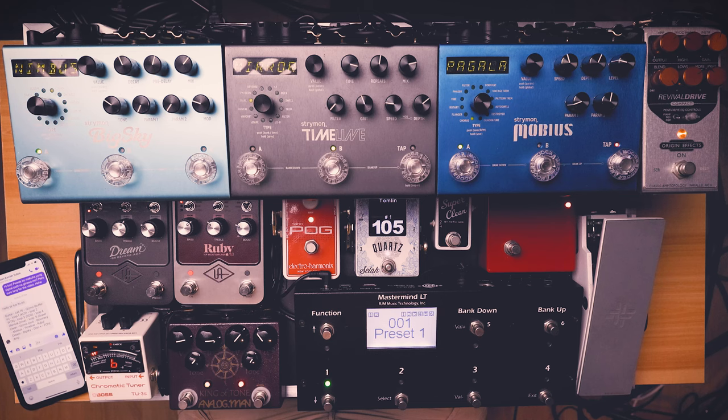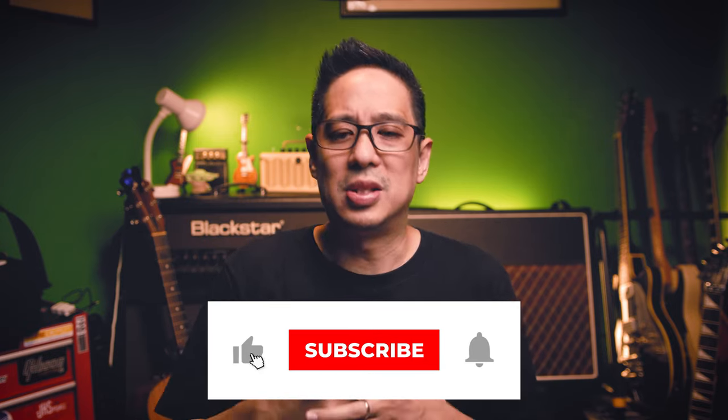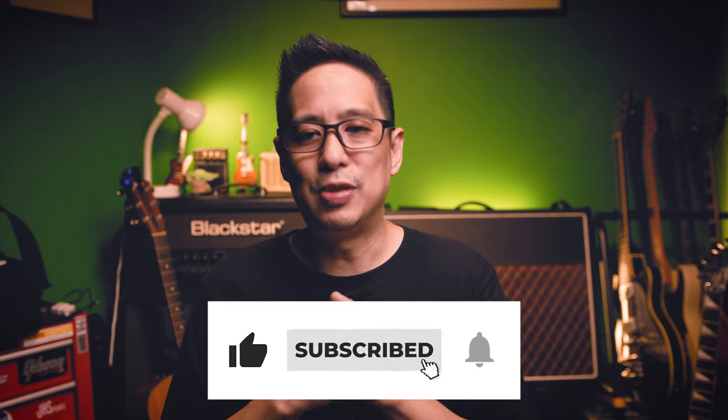So guys, that's the signal path of this pedalboard. In the next video, I'll share some tones. I just need to program this Mastermind LT, and once that's done, I'll record tones to share with you. But right now, if you have any questions, please ask me in the comment section. If you like this video, please subscribe to the channel, like this video, and I'll see you in the next one. This is Ty — bye!